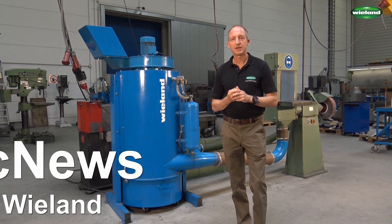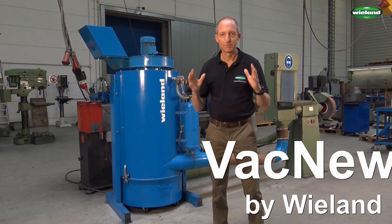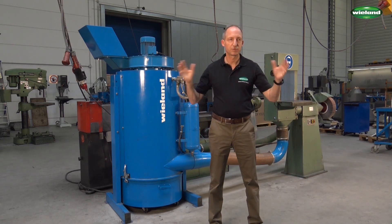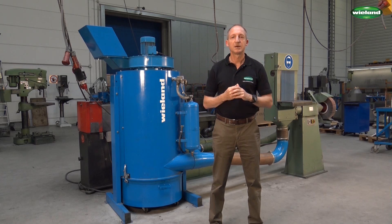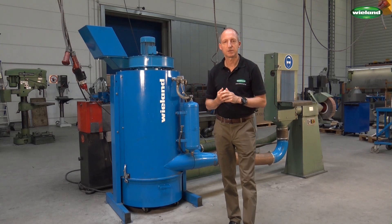Welcome to VEG News, the video channel for industrial vacuum applications. My name is Wolfgang Wieland. We are here at a metal working company and in the production hall around me is the area where sheet metal is being cut, ground and bended, where profiles are being cut to length.